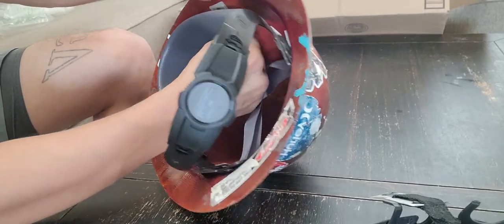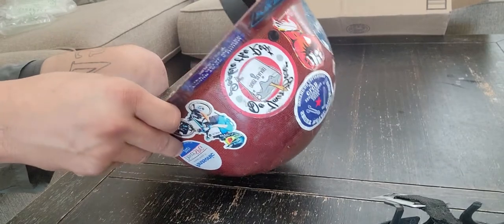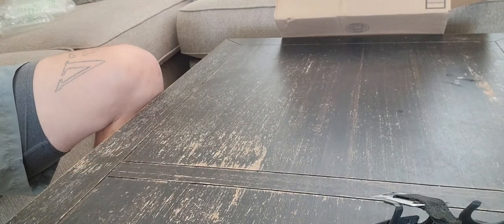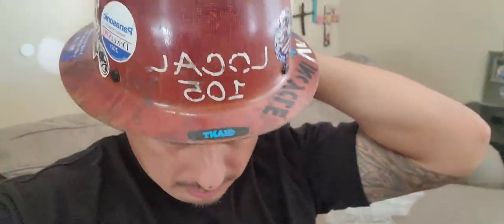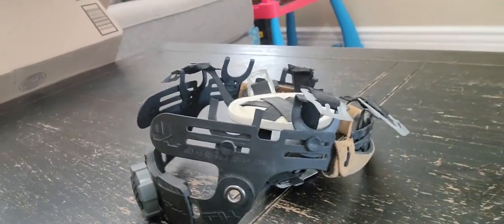Same thing for this one - fold it back, clip it in. That fits good, I like it. It actually feels pretty good. The only bad thing is they don't have this adjustment right here in the back like this other one has, but other than that it's good.